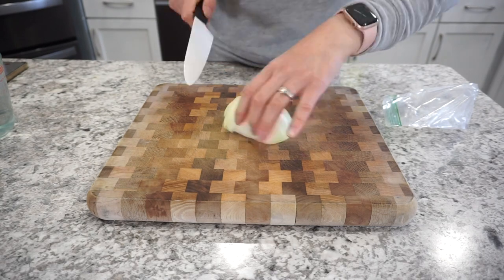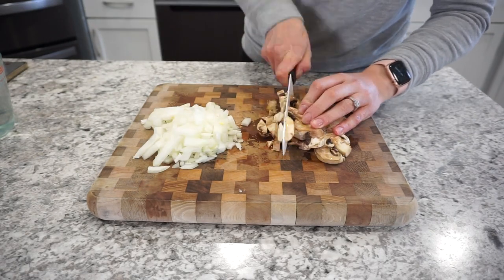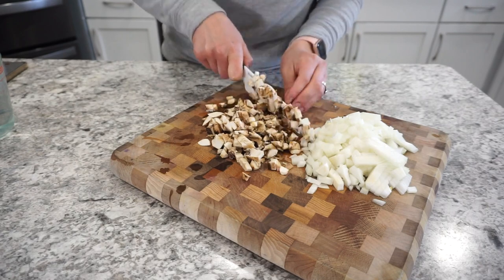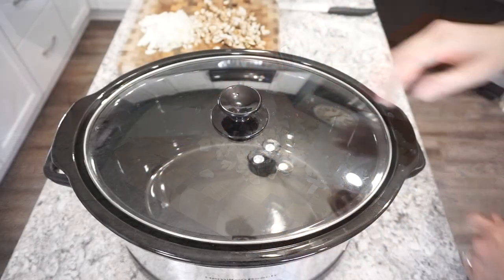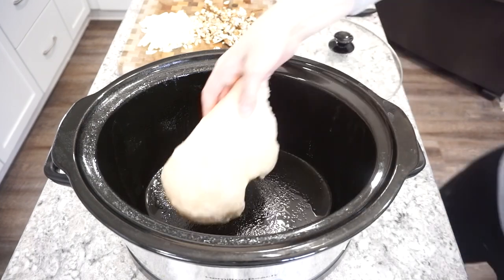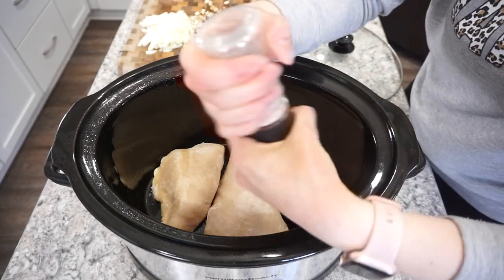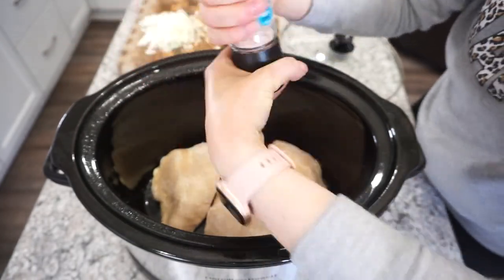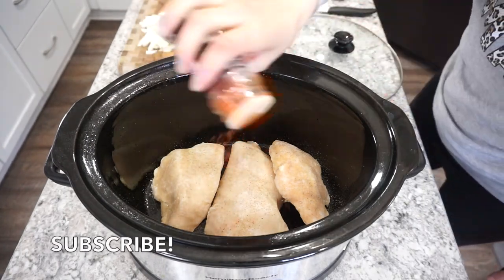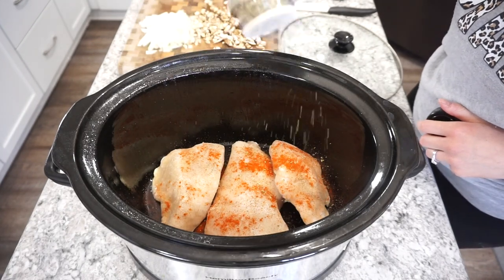I'll definitely be keeping this gravy mix on hand — perfect for quick easy nights. Set that aside and we're going to prep our vegetables. I'm chopping up an onion for flavor, and these fresh mushrooms added so much flavor to this dish — I would not recommend skipping them. If you don't have fresh, canned would work fine. I chopped mine pretty small. Into the crock pot sprayed with oil, I'm using three large frozen chicken breasts from Costco — you can use fresh or tenderloins. I seasoned those heavily with salt, pepper, and paprika.